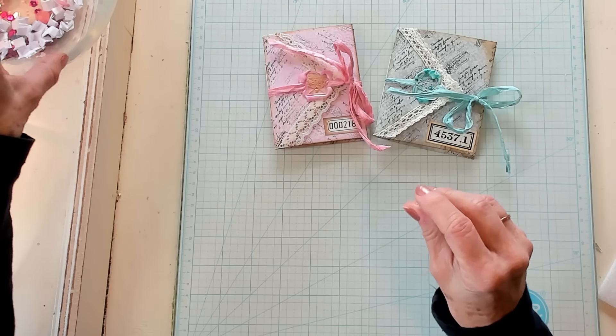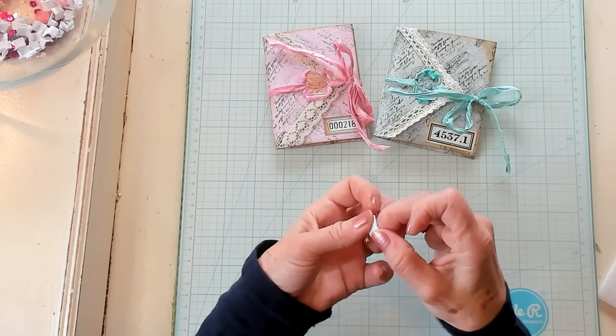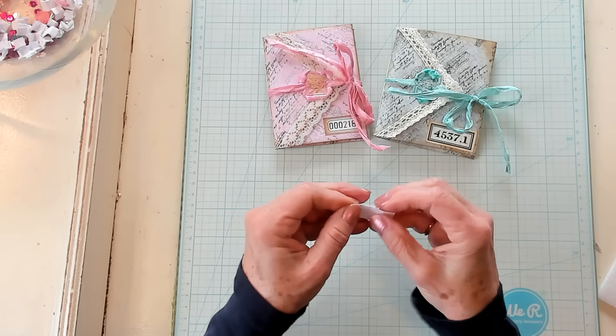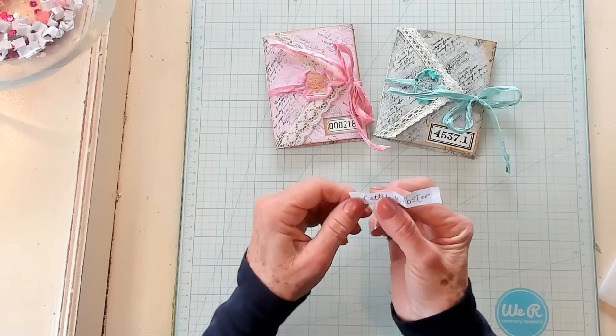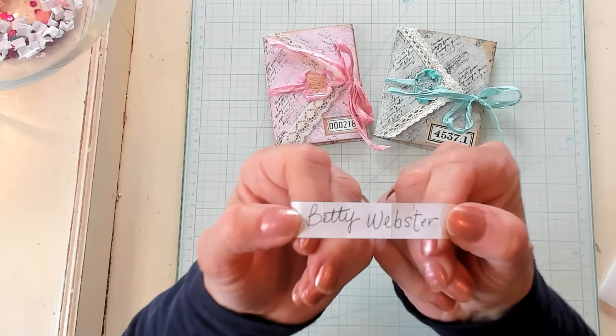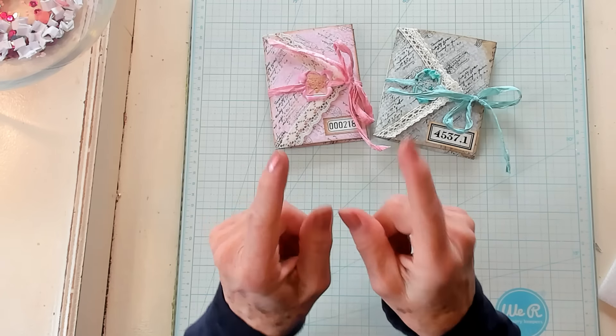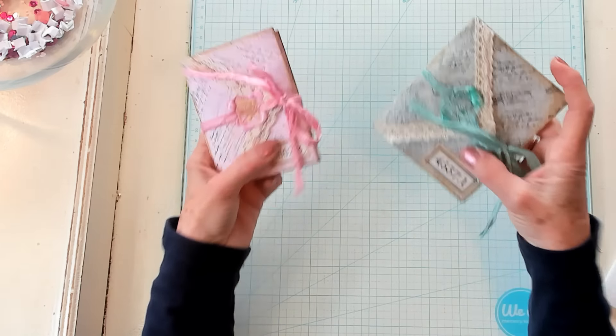This is the winner who will receive Happy Mail if you get your address to me. And who has won? Betty Webster! Betty, you're the winner of Happy Mail this week — from me to you, that's my way of paying it forward.